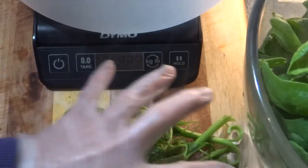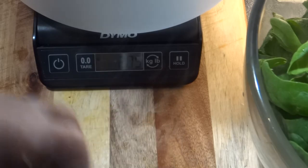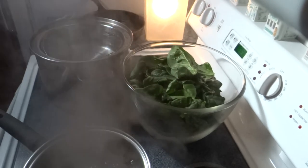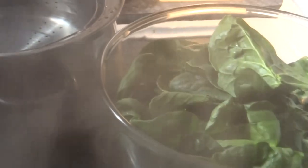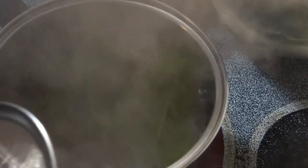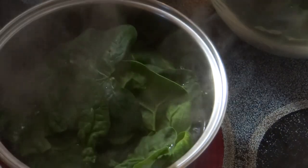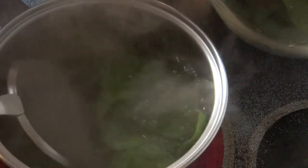My stems ended up weighing just over two ounces. Now you'll need to get your blanching station ready. You'll have your spinach, your ice cold water, and a pot of boiling water — it has to be at a rolling boil. You'll also want to get a slotted spoon of some sort. I'm going to do this in small batches and put this in real time so you can see just how long I leave the spinach in the hot water. I don't leave it in there very long.